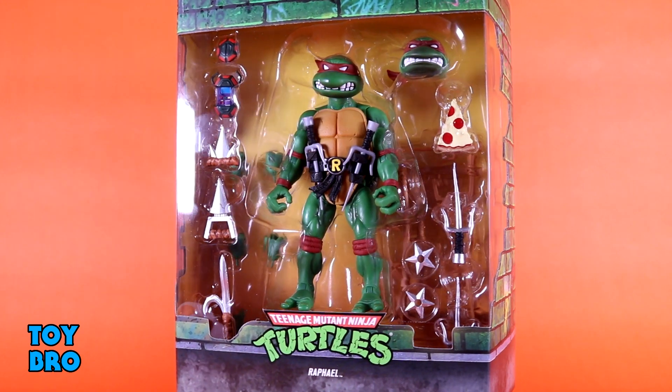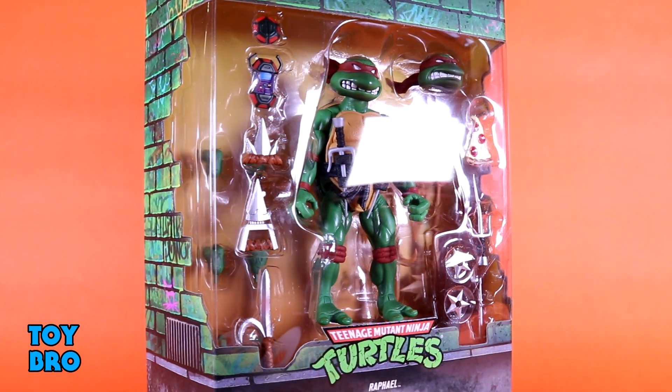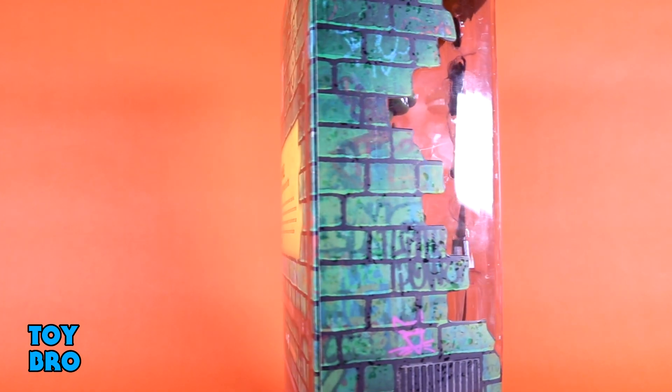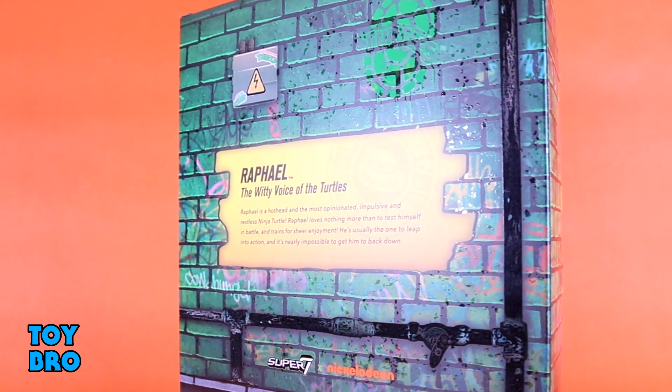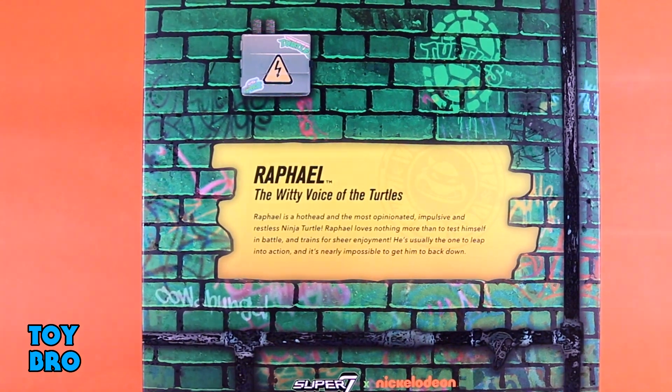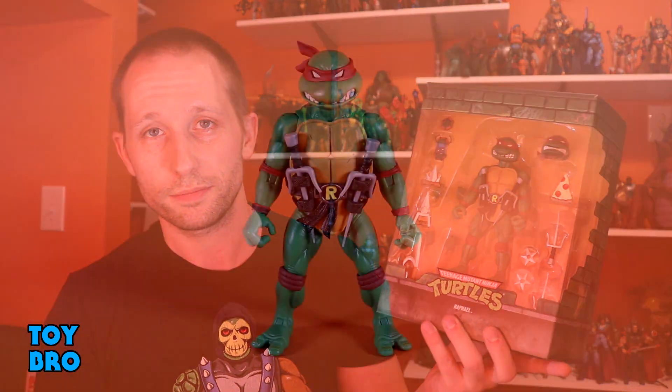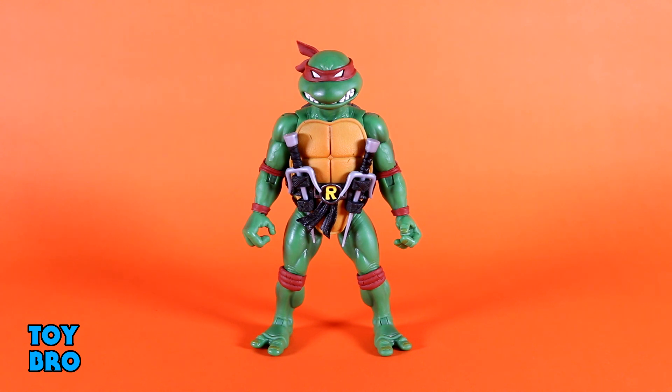Pop the slip cover off and we get the actual figure and its packaging within. The presentation is really top-notch — a nice brickwork design all the way around, the figure in a humongous window so you can see all the accessories, the logo on the bottom, some graffiti artwork down the side giving an animated city streets style. On the back there's more artwork with a bio for Raph. This is packaging you don't want to throw away, and it reseals easily. Here he is out of the package — our TMNT Ultimates Raph. This figure was provided by Super 7 for review.